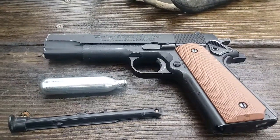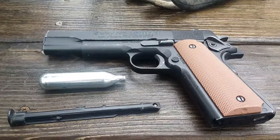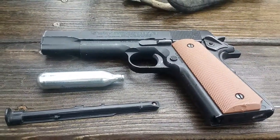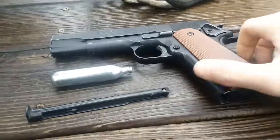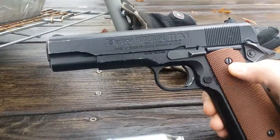Hey guys, this is S117 here. Today we are going to be reviewing this Daisy Powerline 11A1 pistol. It's tightly based around the John Moses Browning design of the 1911 pistol in 45 ACP. This is a 177 caliber CO2 pistol.